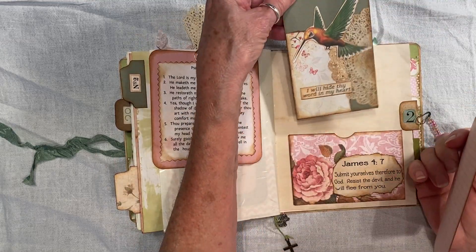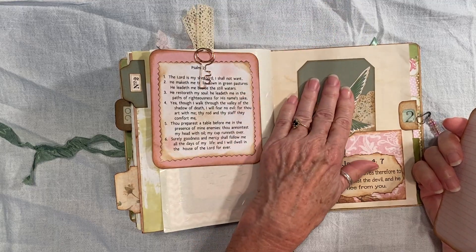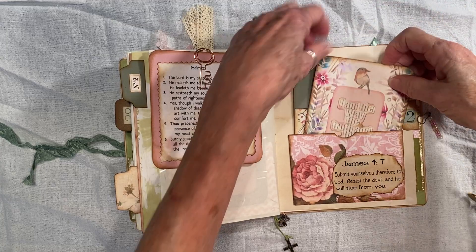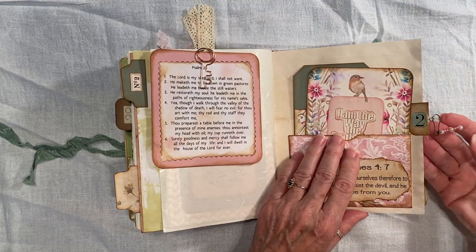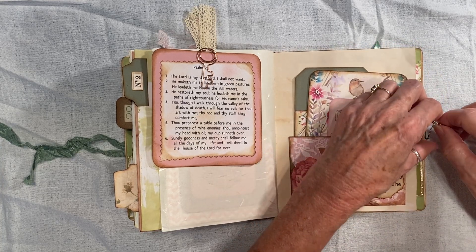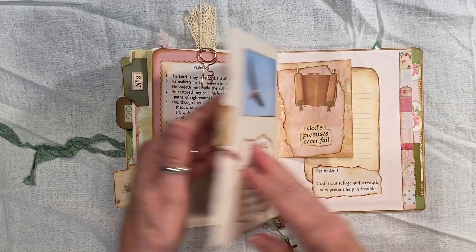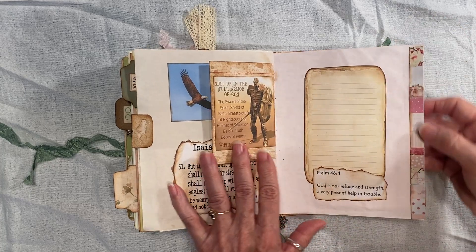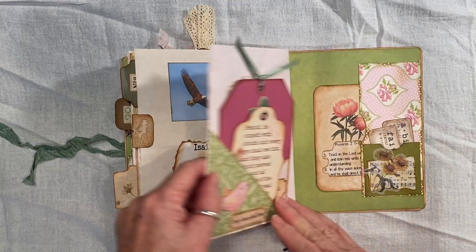More cards and tags. I didn't put toppers on every tag — I just thought it'd be too many. This was a little dangle I made in a video. And another embellishment there.